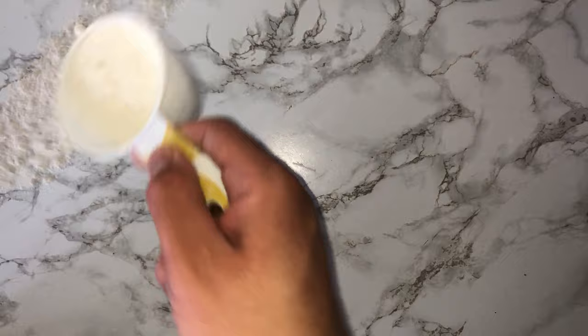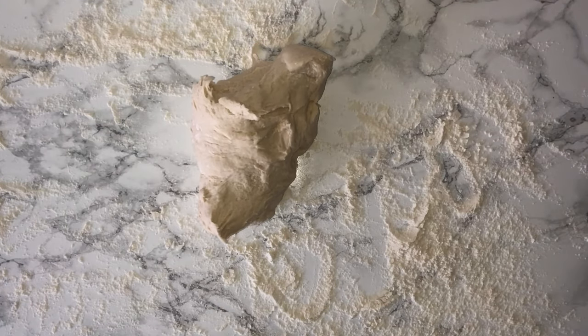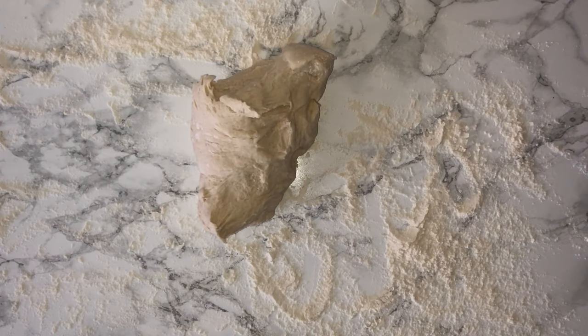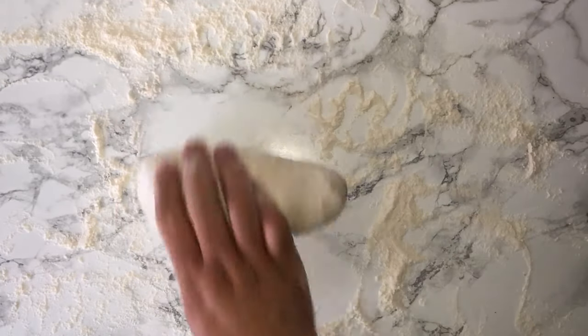Once your dough is done, take some flour and flour your surface with a good amount. Place the dough onto it and just give it a brief knead until it's smooth and elastic. It doesn't take very much kneading as this dough is pretty good — just a brief knead to incorporate a bit of flour to help make it smooth and more elastic.